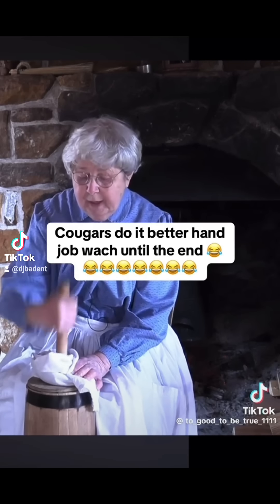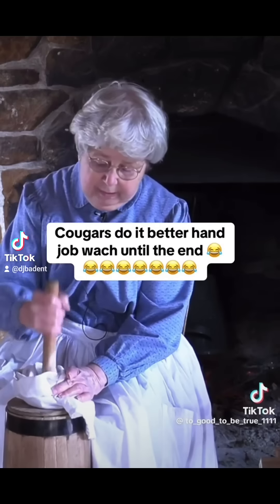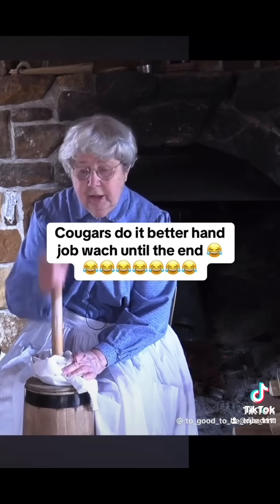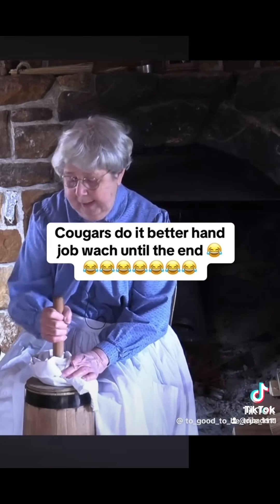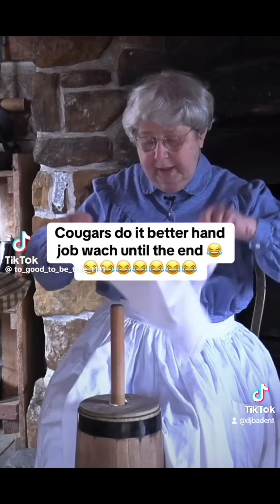I tend to like to alternate and move my hand back and forth a little bit. Then you just keep turning until you hit what I call the sloshing stage — that's when it's actually separated. It comes up and gets a little messy.